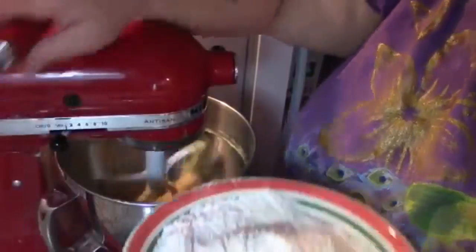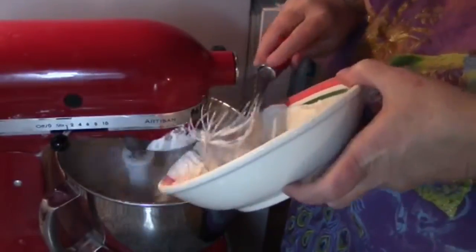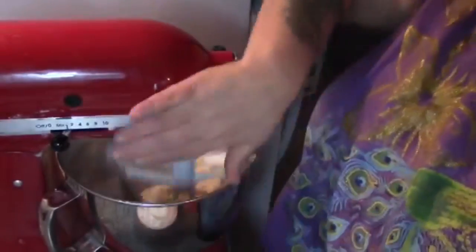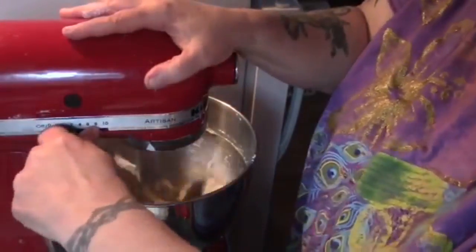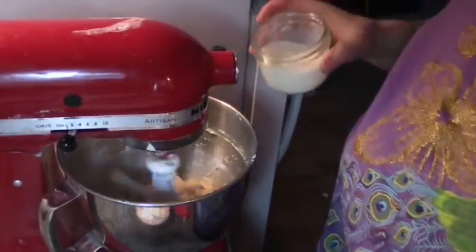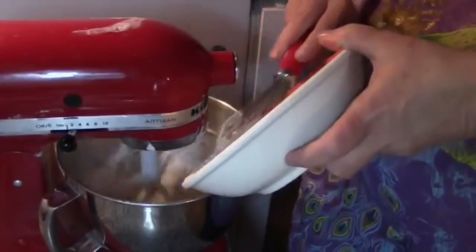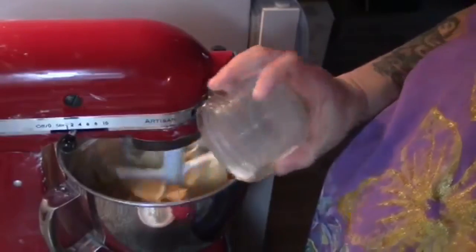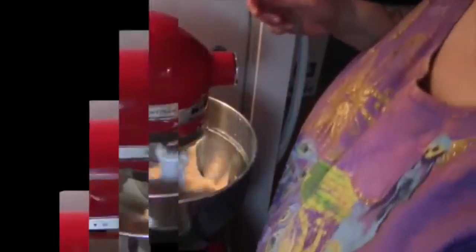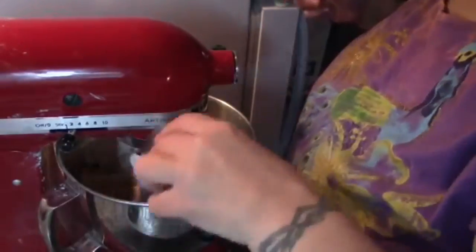As always, I like to mix my flour ingredients together before adding them in. We're going to turn this down to stir and add in about half the flour, then turn it up a bit and add in half the milk. We'll continue to alternate until everything's incorporated. Now we're just going to drop in our blueberries and let them mix for just a couple of seconds.